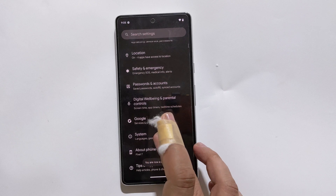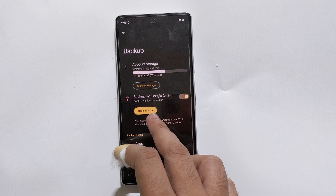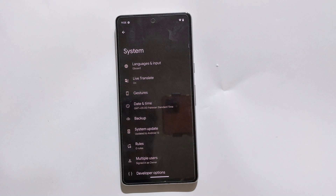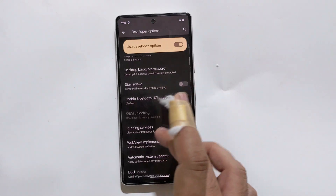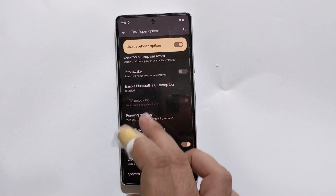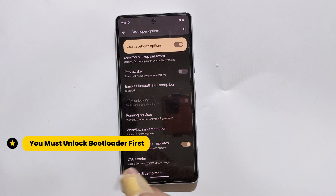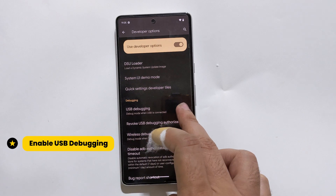Tap on System, then Backup. It is highly recommended to backup your data because this process will erase everything on your device. Now scroll down again and tap on Developer Options. OEM unlocking and bootloader is already unlocked — make sure your bootloader is already unlocked. If it is locked, follow the tutorial in the description of this video to unlock your bootloader first. Under USB Debugging, enable USB Debugging.